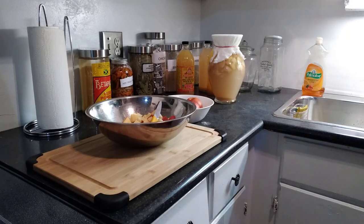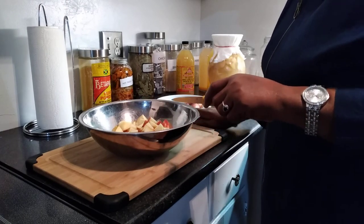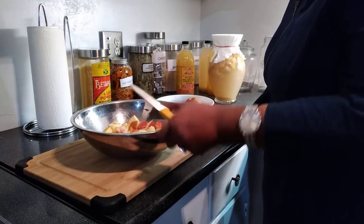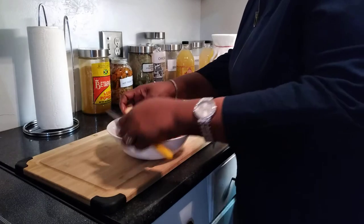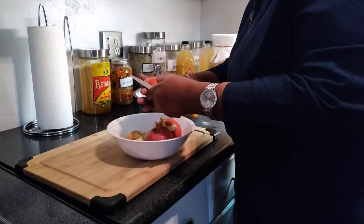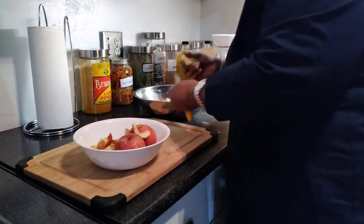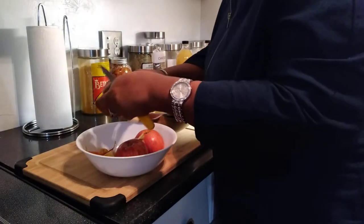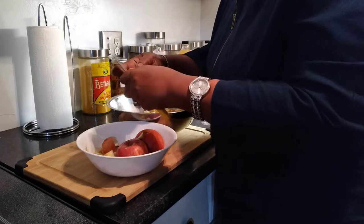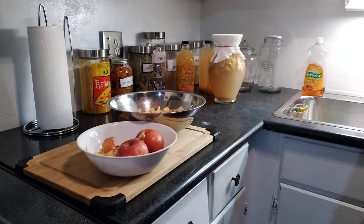I use organic apples. The longer you have them in the fridge the better, because the sugar breaks down better. I wash them and cube them up in small pieces, taking out the seeds. Because mine are organic, I leave the skin on — most of the fermentation takes place in the skin of the apple. If it's organic, you just keep the skin on, no problem.